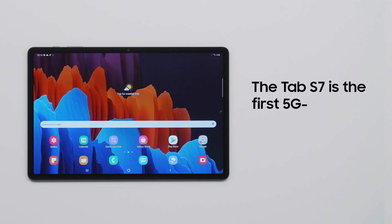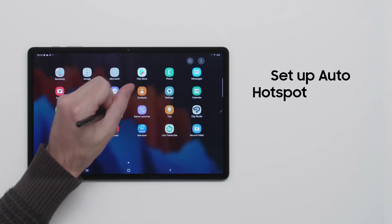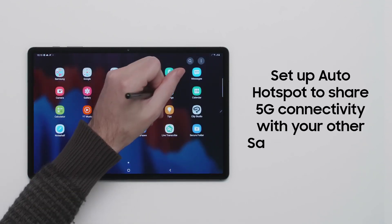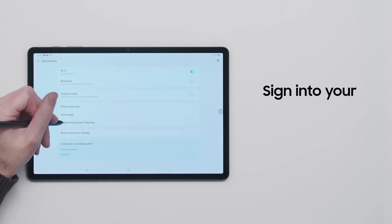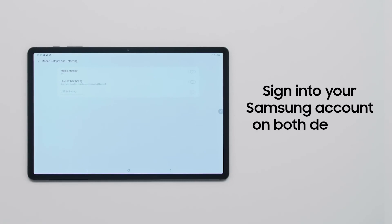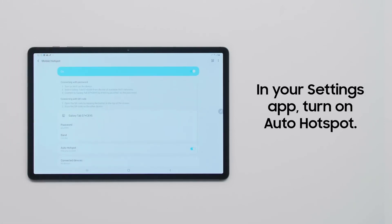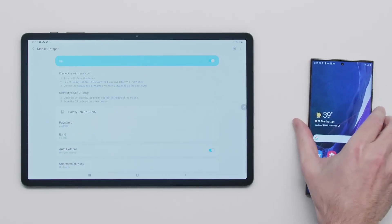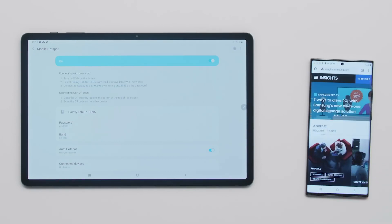The Samsung Galaxy Tab S7 and S7 Plus are the US's first 5G enabled tablets, opening you up to next generation high-speed wireless connectivity. Auto Hotspot takes wireless connectivity even further, allowing your other Samsung devices to always stay online. Ensure you're signed into your Samsung account on both devices you want to connect. Then, in the Mobile Hotspot section in the Settings app, set up Auto Hotspot. Once configured, your Galaxy Tab S7 or S7 Plus can automatically share 5G connectivity with other devices, so they're always connected.